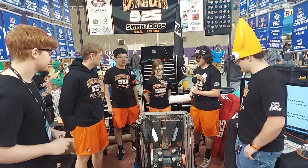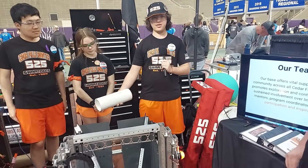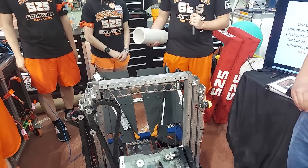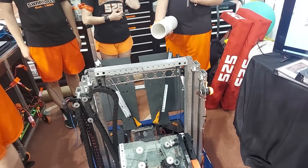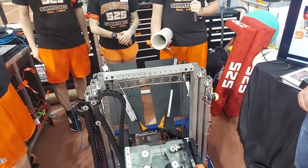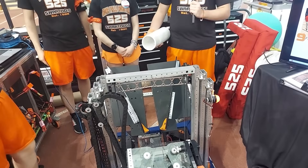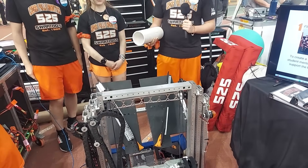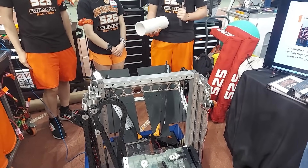One of our biggest priorities this year was a wide intake, so we went nearly full width with our funnel. It's at a 30-degree angle, which we found was very good to get the coral through the robot. We made it out of HDPE — initially it was polycarb, but we moved to HDPE as a way to remove some weight and it still works out fantastically. Another priority was being able to intake at any orientation, not just straight on.